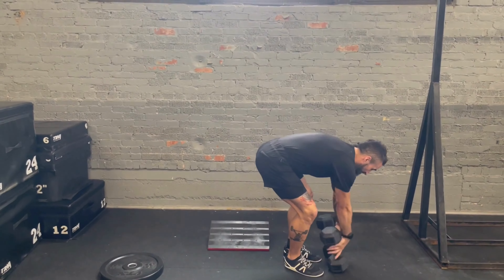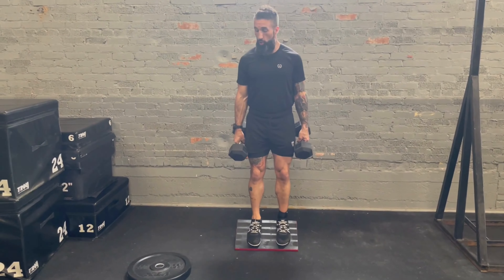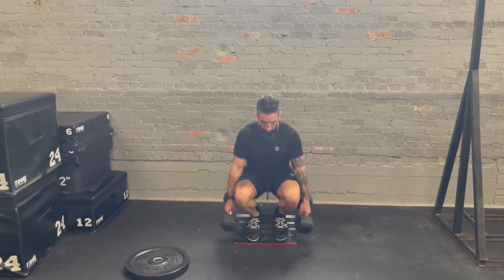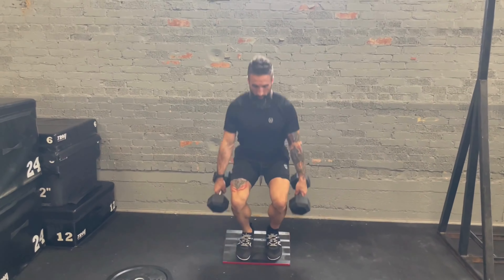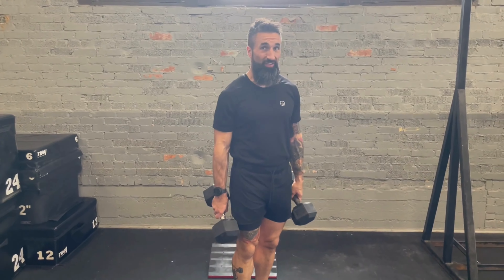Once you master doing that with your body weight, that's when you can start adding weight to this move. One of our favorite ways to do this at How to Become a Pro Wrestler is to load both hands with dumbbells. Get on your slant board or your plate, squat down, keeping your arms completely straight at the bottom — just hanging on — head and chest tall. I highly recommend having something under your feet when you start adding weight, especially if the weight gets extra heavy.